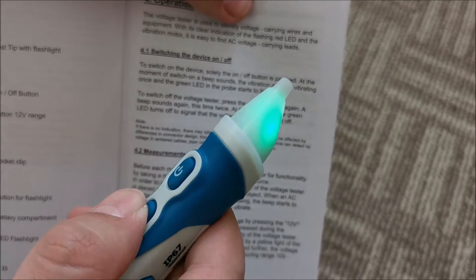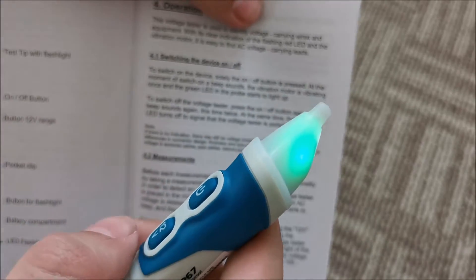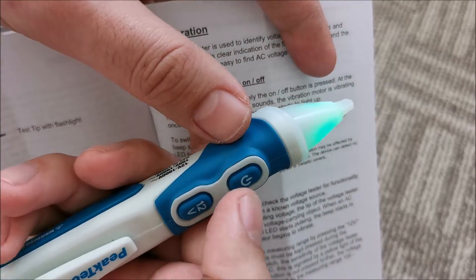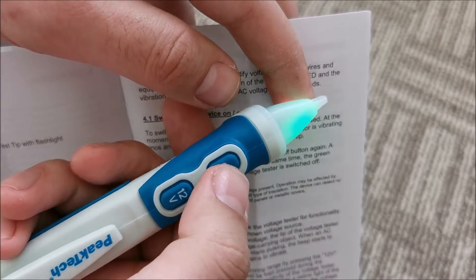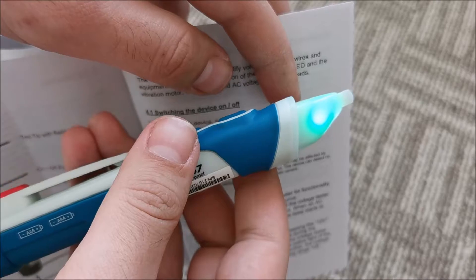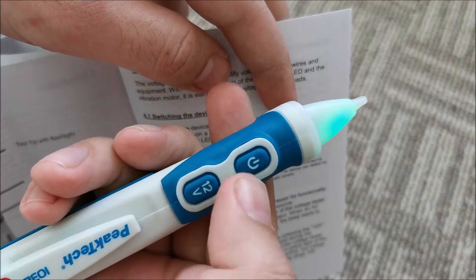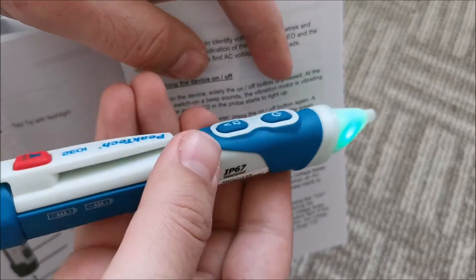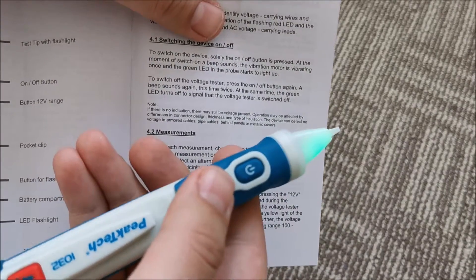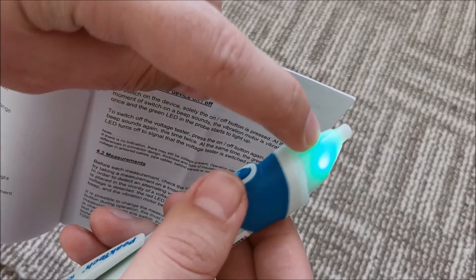There are measurements you basically cannot do if you have the 12V mode on, because it will just activate — so it's normal for it to measure 12 volts only when you press it. If you want to stop the vibration and sound from the detection, you hold on to this for 3 seconds — and now in theory it doesn't beep or vibrate anymore. Hold again for 3 seconds and now it vibrates and beeps again. Depending on your environment, you might not want to disturb somebody, but the LED will still continue to show you.